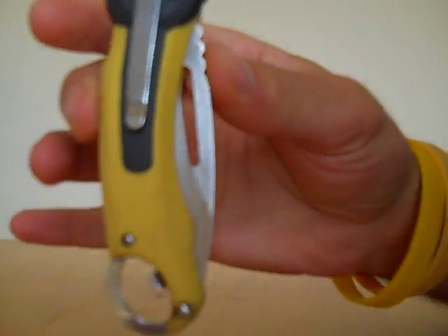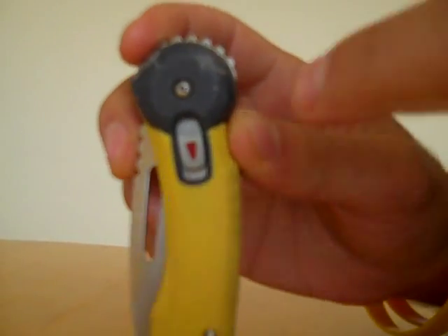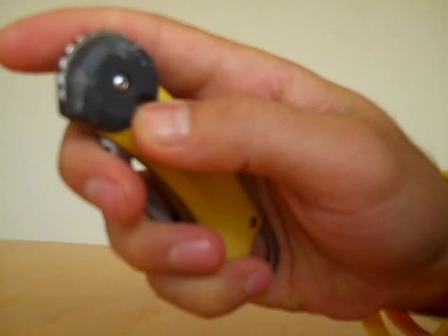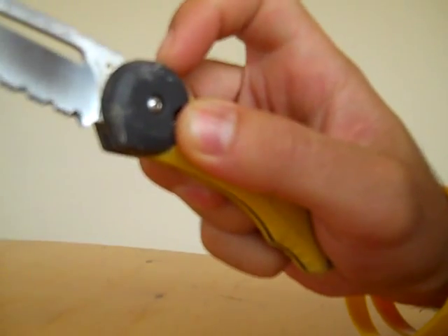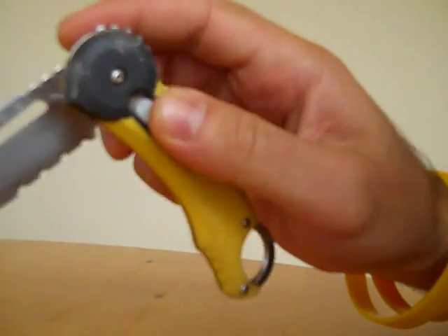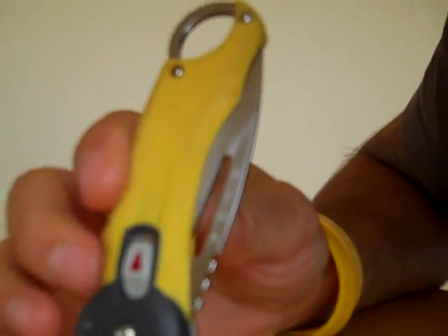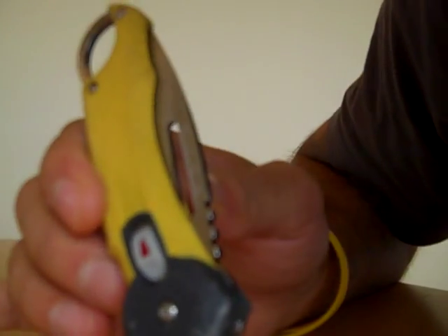I'm going to do a quick review of this buck knife, which has a locking mechanism. This button, when you pull it down, enables the knife to open. And when it's fully extended, it again locks, preventing the knife from being closed. So it locks open and it also locks closed. The great part about this knife is you can lock it in the closed position so it doesn't open accidentally.